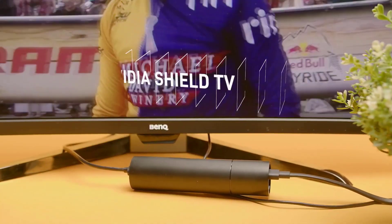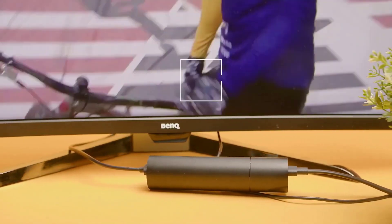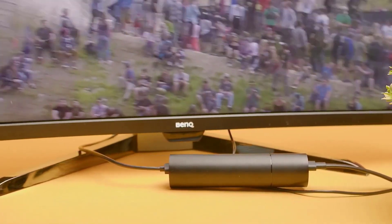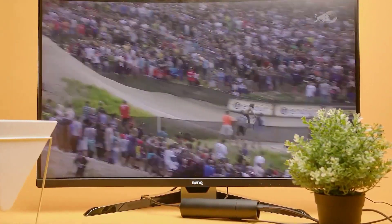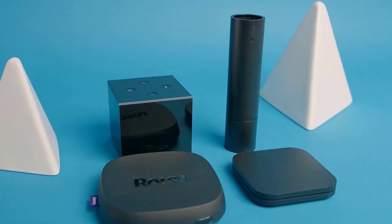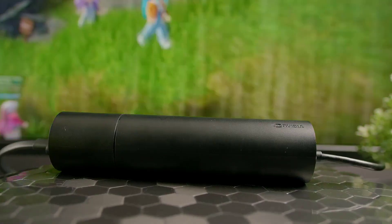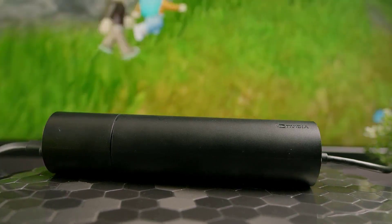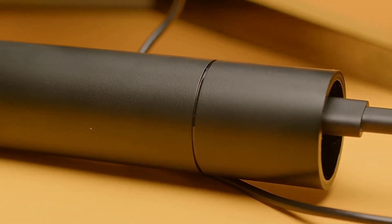This is the Nvidia Shield TV, and it might just be the best streaming device for the money on the market right now. Don't let the weird circular design fool you — this is actually a really cool piece of tech with a lot of interesting features, perfect for streaming enthusiasts. But it is a few years old now, and with cheaper streaming alternatives available, is it everything it's made out to be? In this video, we're going over what the Nvidia Shield TV is all about, who it would actually be good for, how it compares to the competition, and what it's like to actually use.